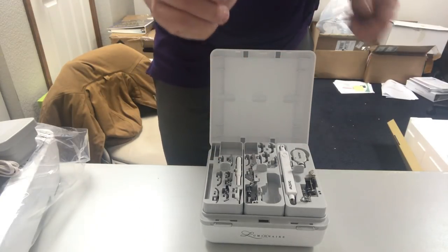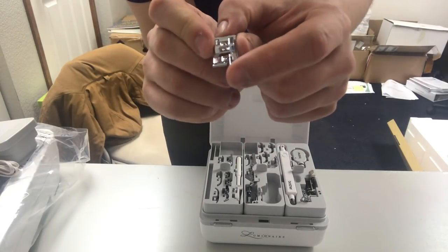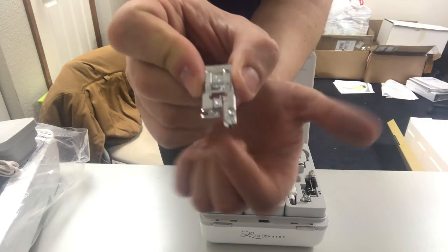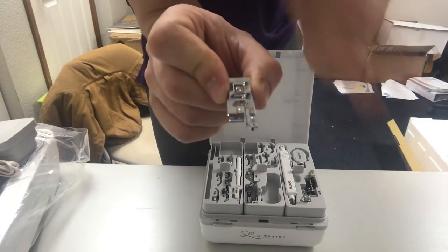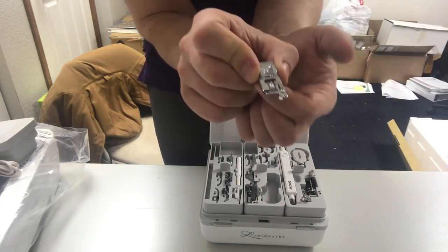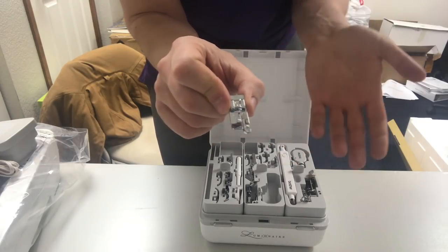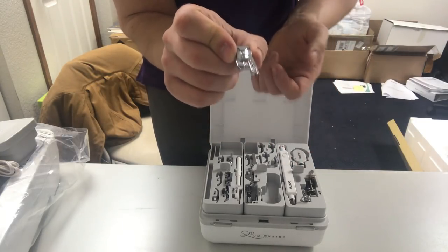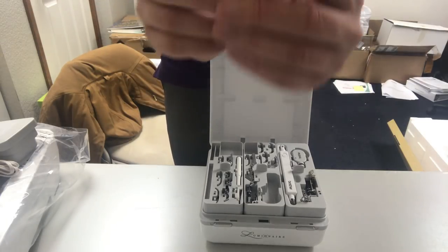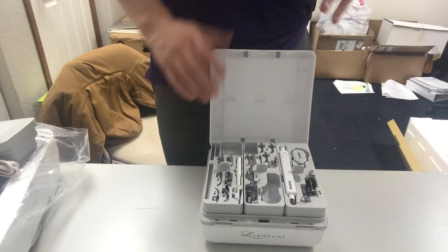The G foot is an overlocking foot with a guide for the edge of the fabric and a little 'chaining tongue' in the middle. The chaining tongue is where the overlocking stitch drops off on the edge of the fabric as it feeds out. You can duplicate an overlocking stitch similar to a serger — not identical, but very similar — to overlock seams with the G foot. The machine will actually recommend the G foot when you select an overlock stitch, displaying a picture of the foot.